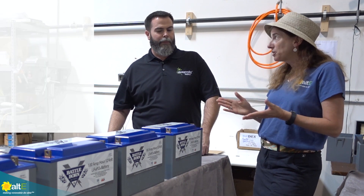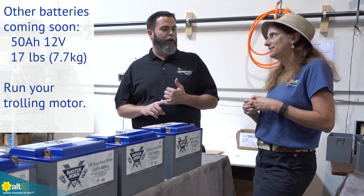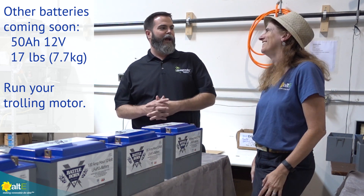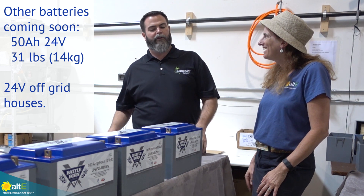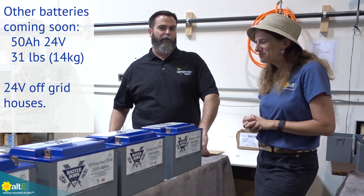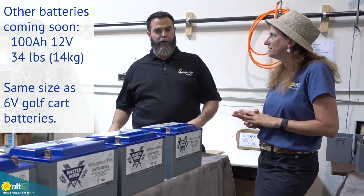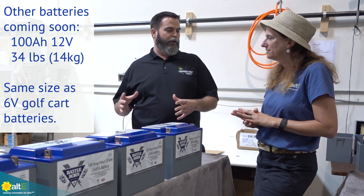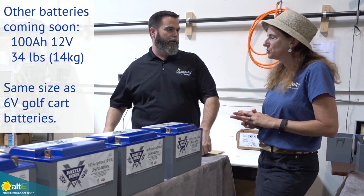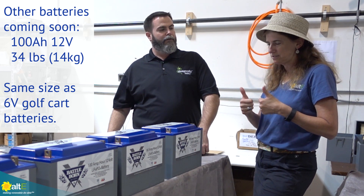We have some other batteries coming out. There's a 50 amp hour, 12 volt battery — about half the size of this, weighing about 17 pounds. Very popular for fishing applications and trolling motors. We also have a 24 volt, 50 amp hour, which is very popular in tiny houses and off-grid applications. And another version of the 100 amp hour battery in a six volt form factor — a golf cart size — but as a 12 volt lithium battery in the same footprint. Just drop-in replacement. Throw it in and you're good to go.